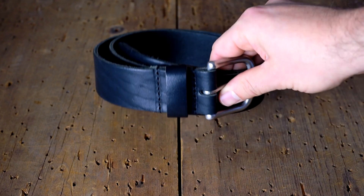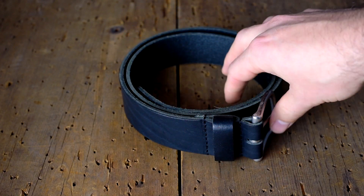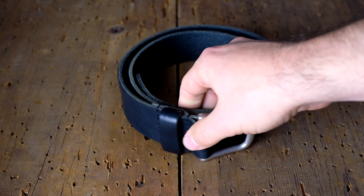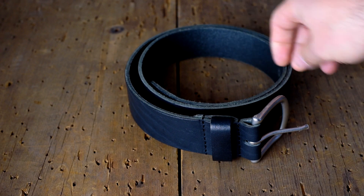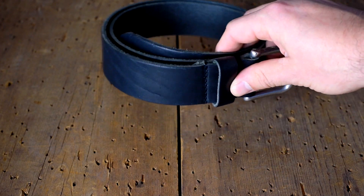And another Dublin here but this is a belt — our black Dublin belt. I believe we only have a couple of these left in just a few sizes. We should be doing another run on these in the next couple months, so keep a look out for that. I actually wear this belt every day and I really enjoy it.